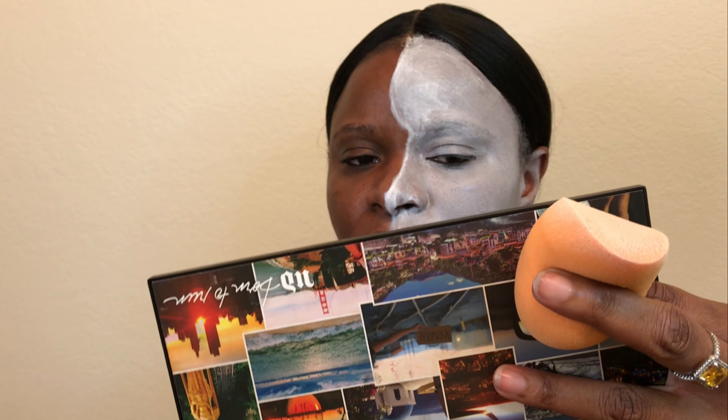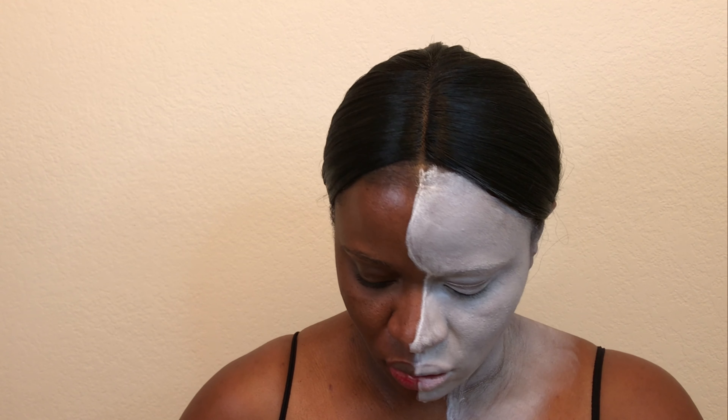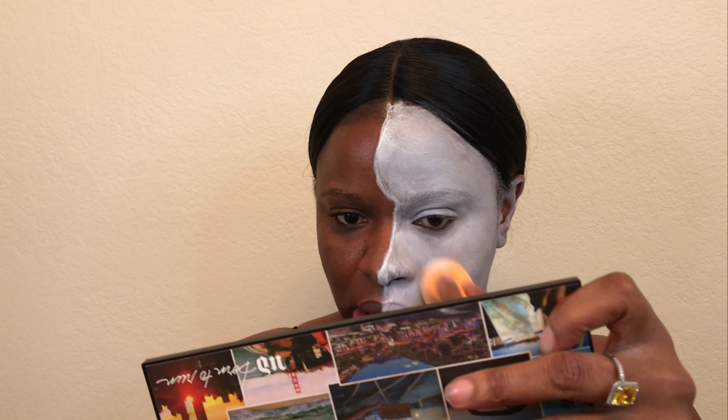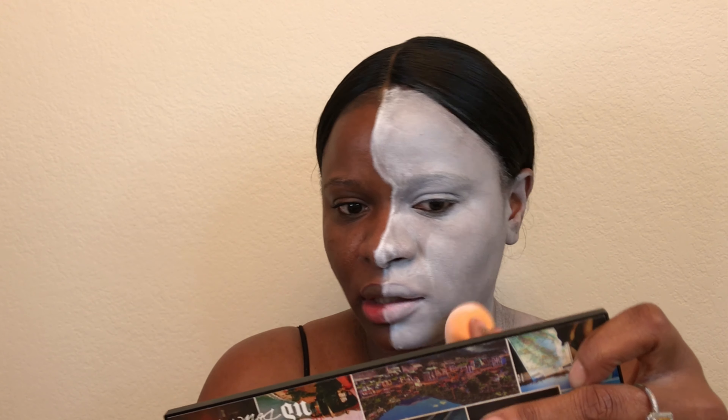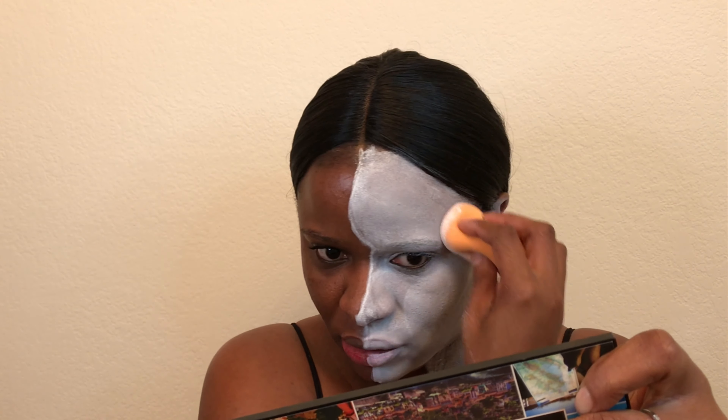I will repeat the steps so I can have more coverage, as I would do if this were foundation or eyeshadow. This could get a little messy, so make sure you're using some type of clothing that you don't care to get dirty. Now I'm going to go in with the transparent finishing powder by MAC — it came in quite handy. I'm just going to go all over that white because it's translucent, so it should keep the color together without affecting the end product, but it's creasing a little because I believe it is oil-based.